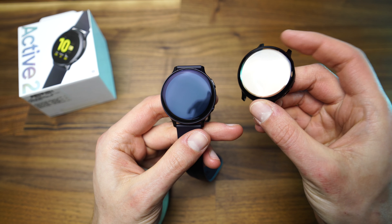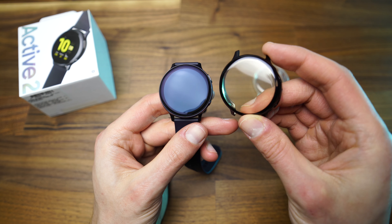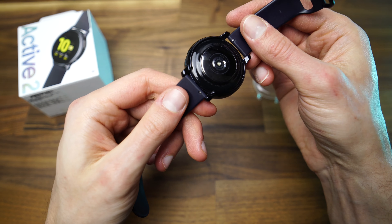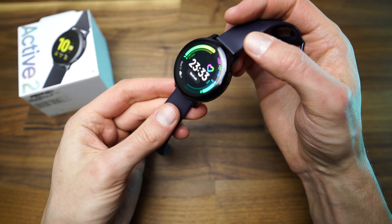It is more like a full watch protector because it covers the screen and the watch and it protects it against scratches and any damages. It is so thin that you can't tell that I have a case on the watch — it doesn't make it bigger at all. I will leave the link to this product in the description below.